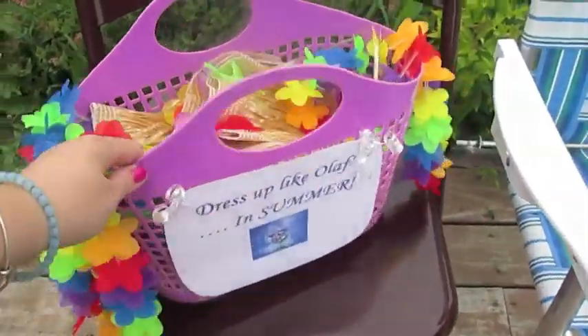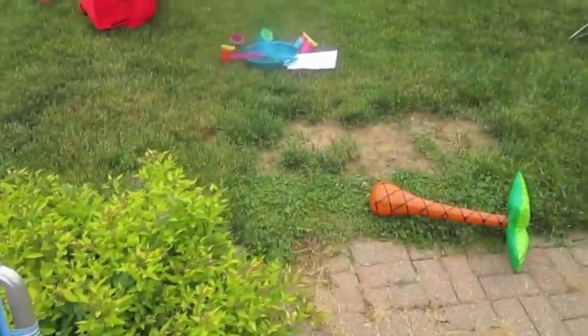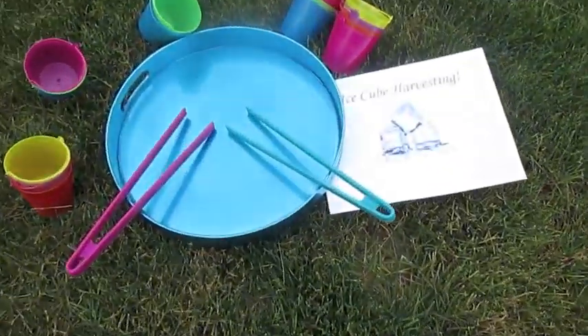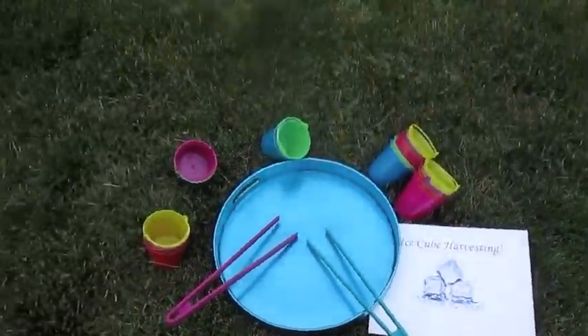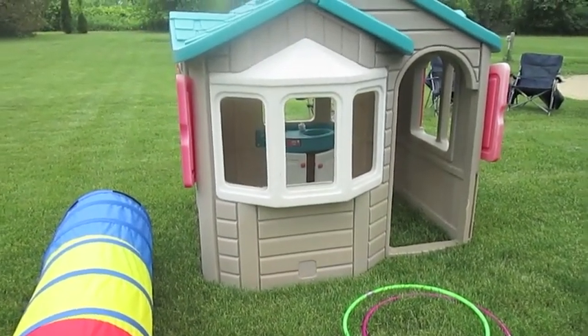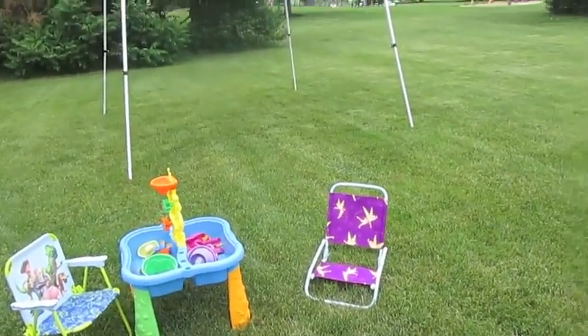Over here I have the dress up like Olaf station — this might get moved around a little bit, but it's got all the different items for that. Down here in the center there's the ice cube harvesting area, and I'll bring the ice cubes out in just a little bit. I'm going to put an Oaken trading post and sauna sign on the house with some different party areas over here.